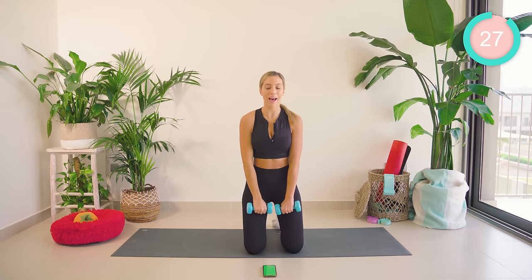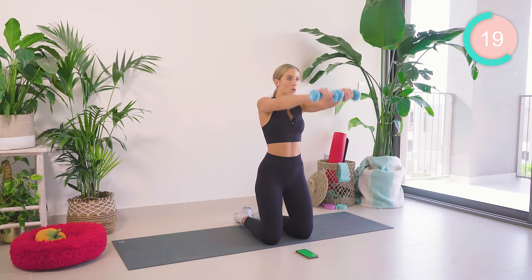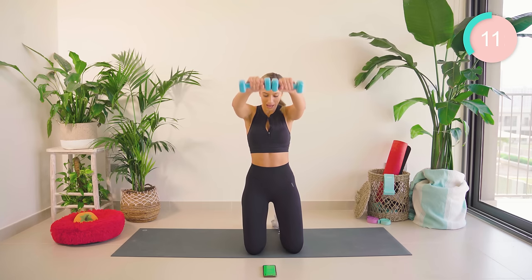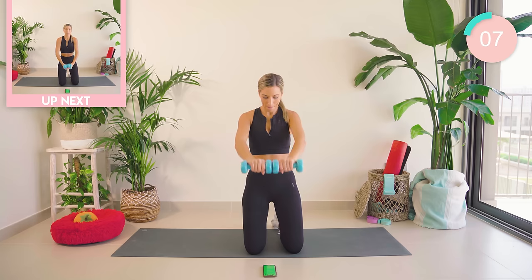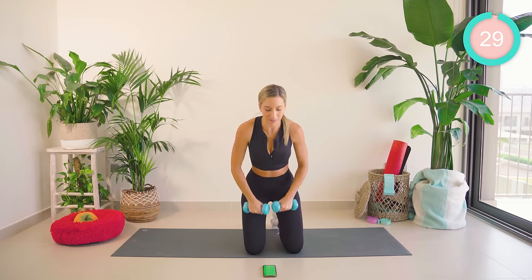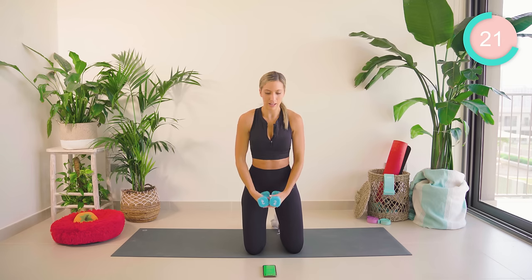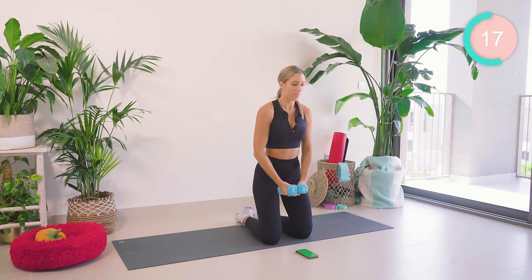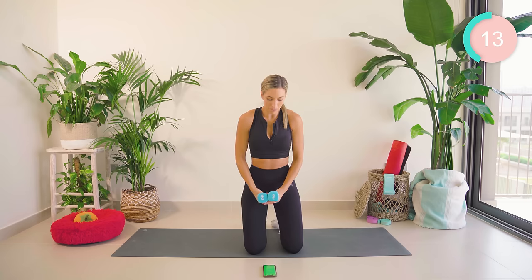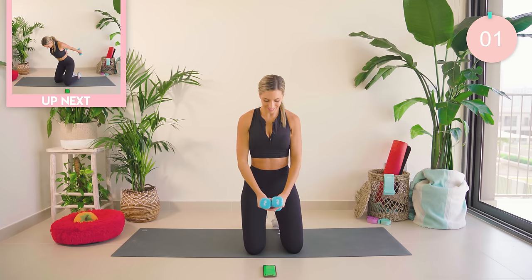Both arms are down, set those shoulders back. We're going to come up, up, and lower halfway. Try not to swing those arms, guys. Control that movement. Ten seconds left. Amazing work. Palms are facing in now, towards each other. If you want to, interlock the fingers. Come up, twist, twist, and lower down. Amazing work.